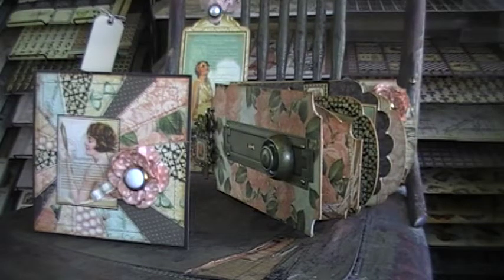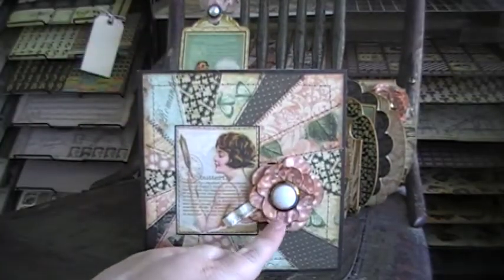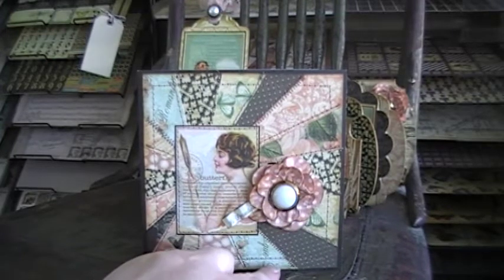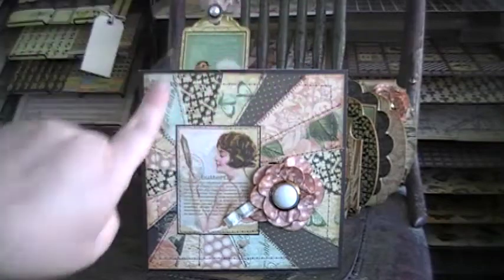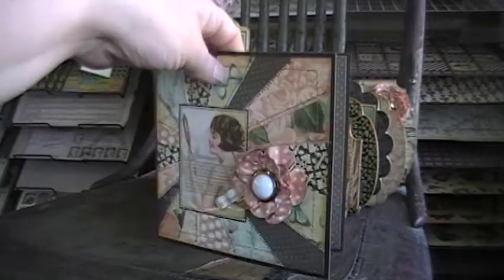Hi everyone, this is Idaho Amy and I want to show you a couple of projects I've been making using Graphic 45's Le Romantic Collection. First I made this card and I used some Ladies Diary to make the flower, and a button that somebody had sent me — I thought that looked really cute on there. Those paper lines go really well together because they have the same color palette, and the rest of the papers are scraps left over from my album.